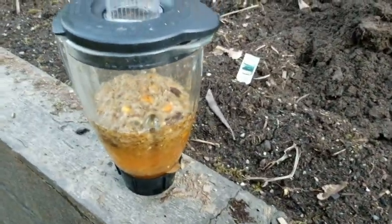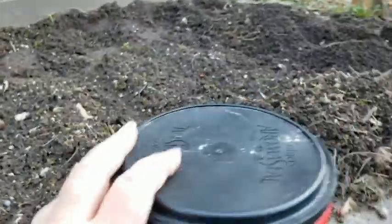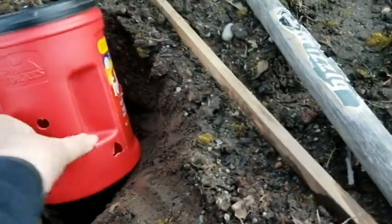I was just about to dig a hole to put some more of my compost tea, as I call it, in when I found something on the internet — build yourself a worm farm. The idea is that